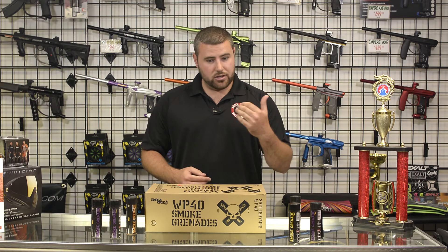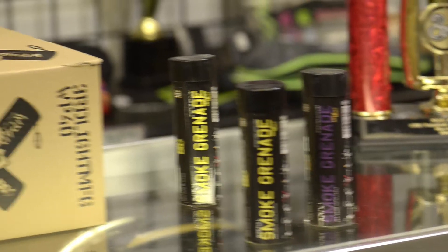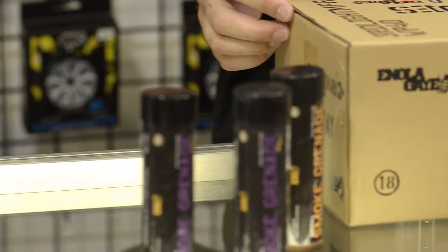They do come in a variety of colors — seven different colors to be exact: blue, red, green, orange, purple, yellow, and all your other good colors.